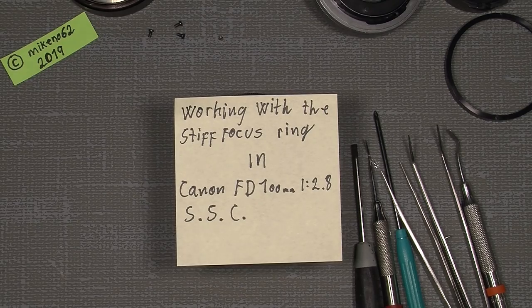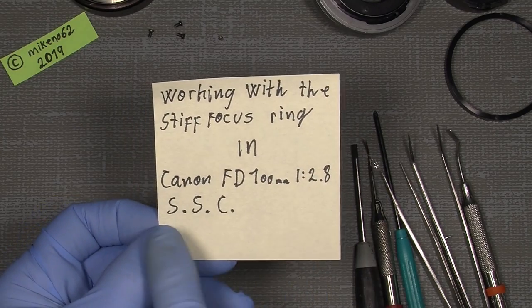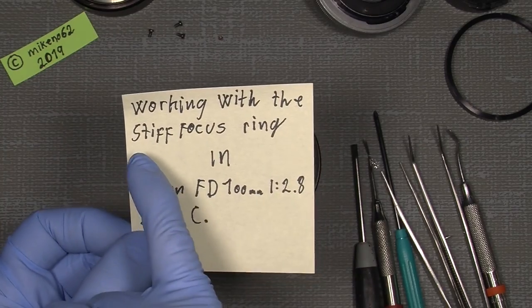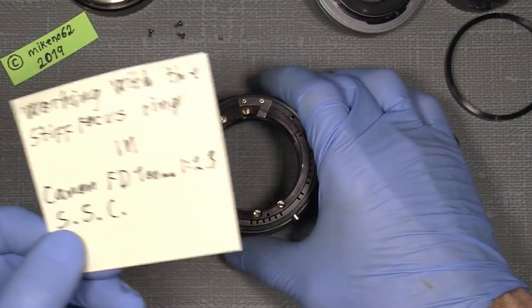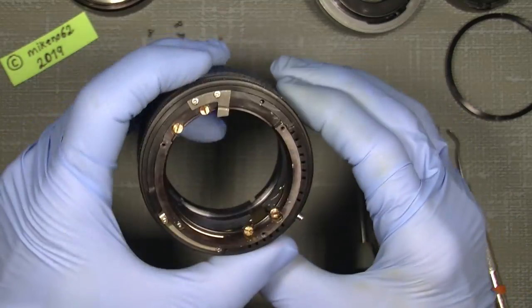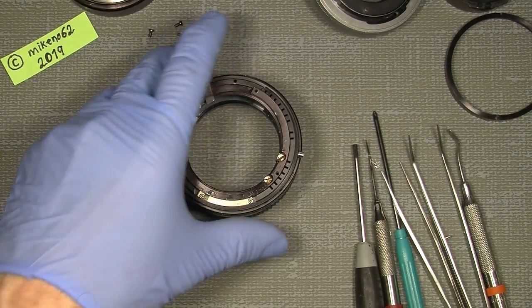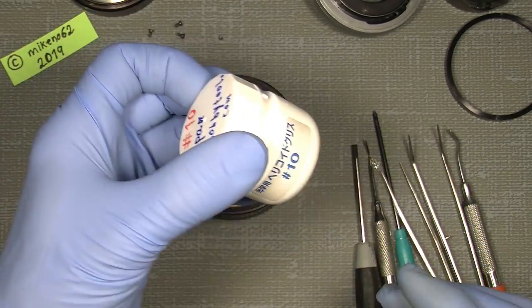Hello again and welcome to another tutorial in camera and lens repair. I will simply continue with my Canon FD 100mm f/2.8 SSC because I would like to show you how you can fix the focus ring if it was very stiff. I will re-grease it with some grease from Japan Hobby Tool, which I really like.